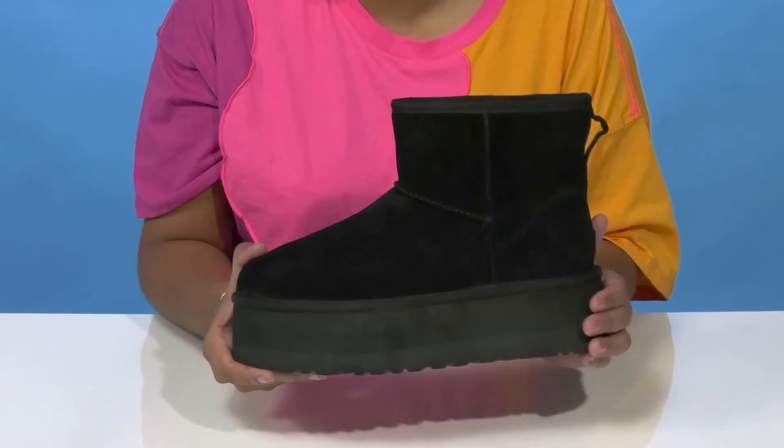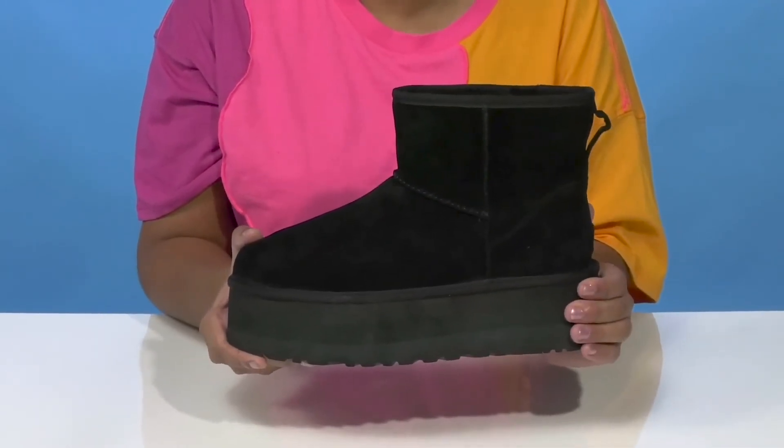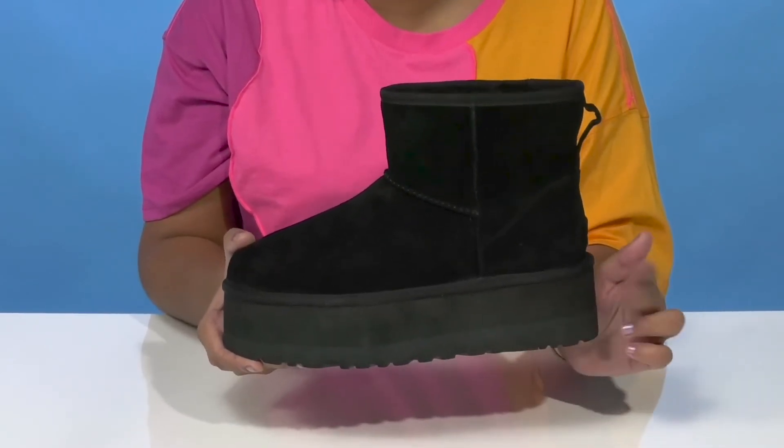You'll find that the insole is plush to give you some extra comfort, and you'll love the UGG plush upcycled wool and lyocell midsole that'll give you quite a bit of shock absorption while also giving you a super on-trend chunky appearance.